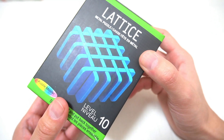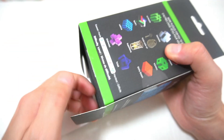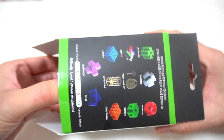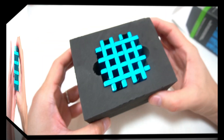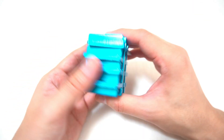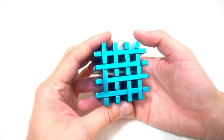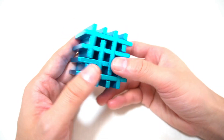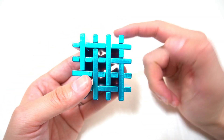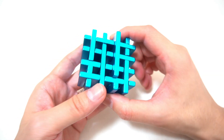前回紹介したダーティーダズンが難易度9なんですよ。それよりパーツが少ないのに難易度10MAXというね。まあすでにちょっとバラバラの形状が見えてますけど、前回のダーティーダズンだとパーツの溝とか全部共通だったんですけど、これちょっとパーツの形がやっぱり違いますね。その分難易度が上がってるのかな。まあとりあえず開けてみましょう。